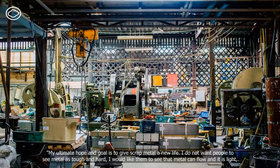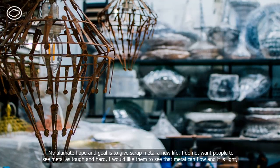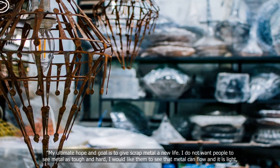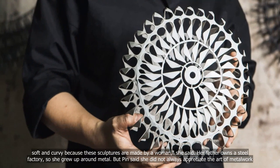My ultimate hope and goal is to give scrap metal a new life. I do not want people to see metal as tough and hard — I would like them to see that metal can flow and it is light. Soft and curvy, because these sculptures are made by a woman, she said.